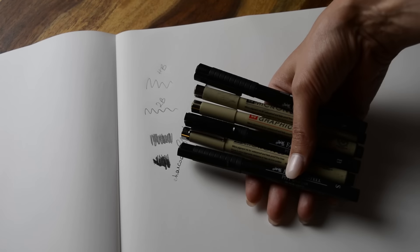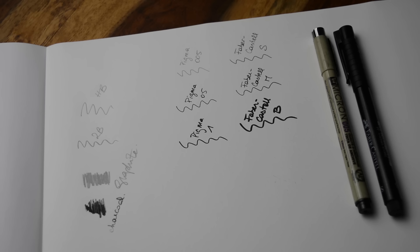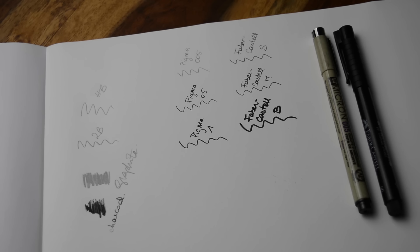Then I'm using six different ink pens — three by Pigma and three by Faber-Castell. The Pigma pens are a bit thinner, the Faber-Castell ones are a bit thicker. I use small, medium, and bold. Generally speaking, it's just good to have different thicknesses for when you want to draw little details or just save time and draw thicker lines.